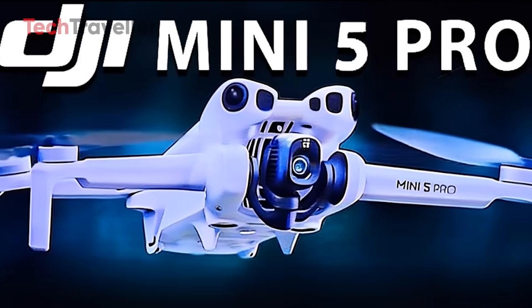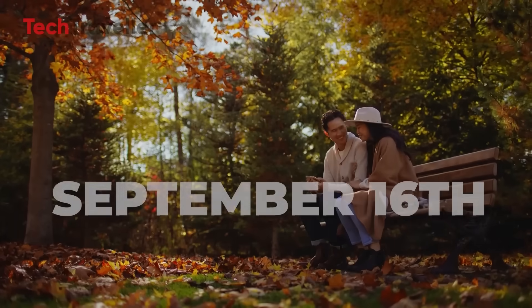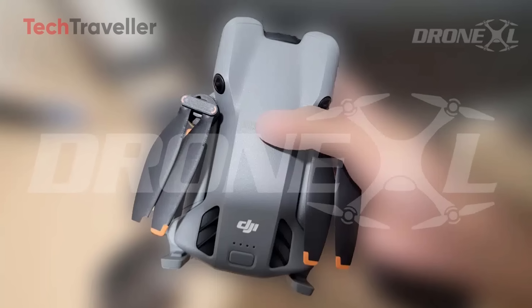This juicy leak suggests DJI is gearing up for a September launch. Rumor has it, spotted on a YouTube story, that launch day could be Tuesday, September 16th, but nothing's confirmed yet. We've got to wait a week or two for the real deal.